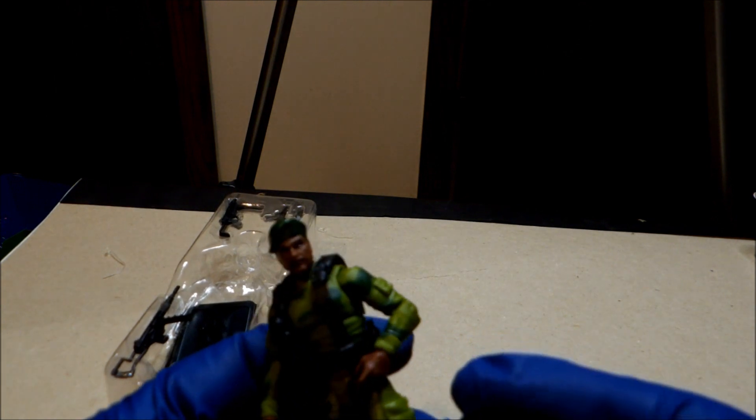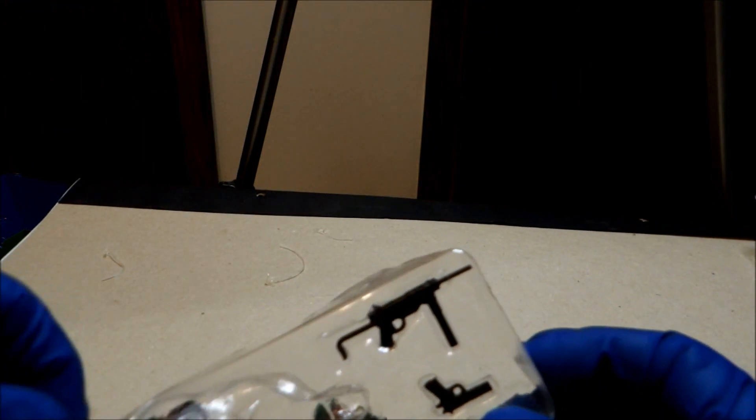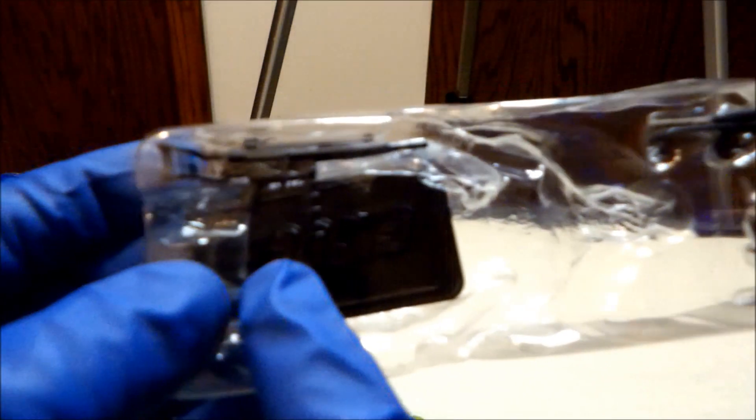He has a holster here for his handgun — yep, that's a holster. I don't see one for the knife, which is kind of weird. The accessories he comes with are two machine guns, a base, a handgun, and a knife — pretty good looking accessories, very basic but still pretty good looking.